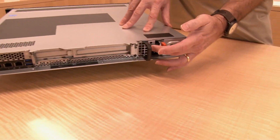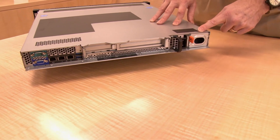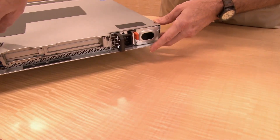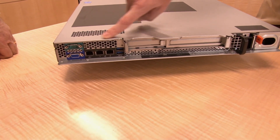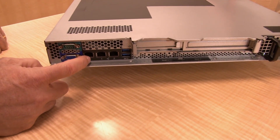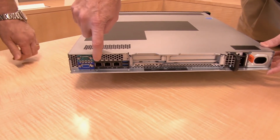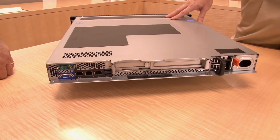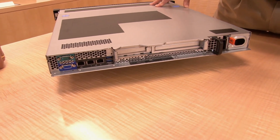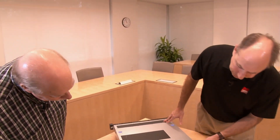The server supports hot swap or fixed power supplies. This configuration has a single 450-watt hot swap, or a 300-watt fixed option. There's a serial port at the top and a VGA port at the bottom. Unlike the X3250, the SR250 now has a dedicated management port for the XClarity controller, plus two 1-gigabit Ethernet ports for the system, and a pair of USB 3.1 Gen 2 ports.